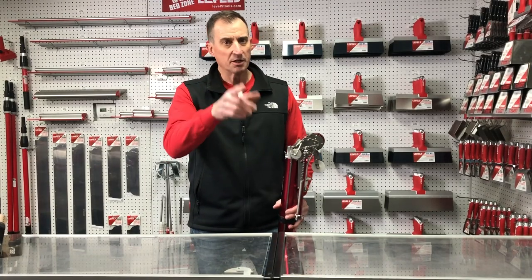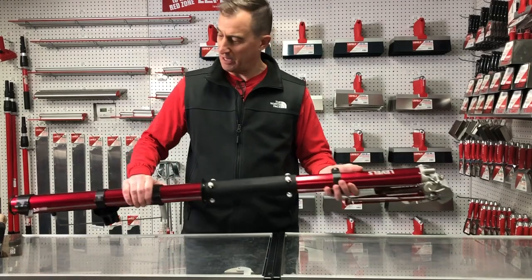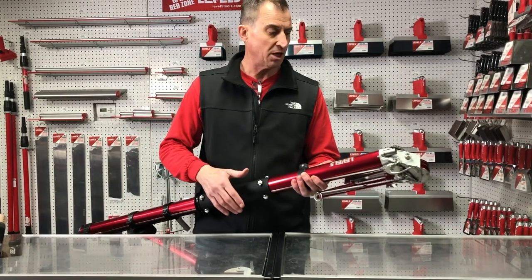Scott Burry here, Level 5 Tools. The improvements keep coming, folks. Here's our taper. This generation has been shipping now about the past year — extremely well-built, smooth-running machine.